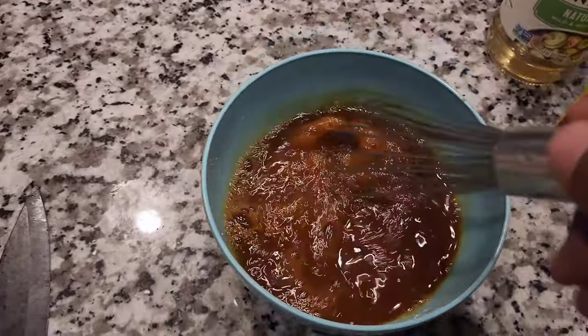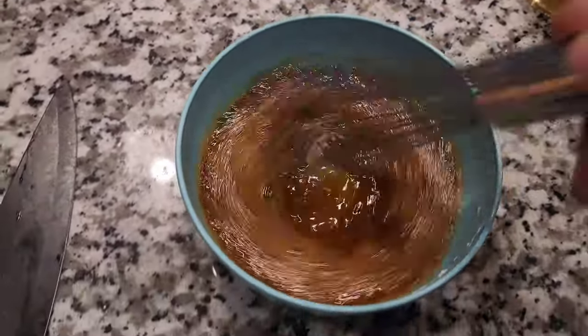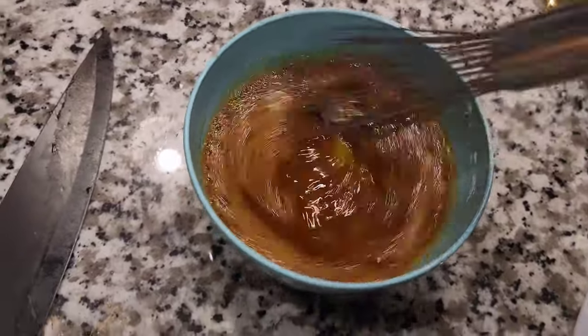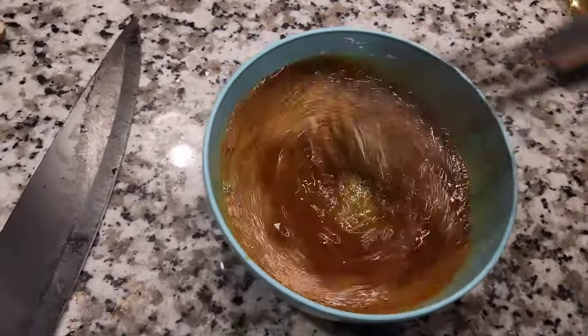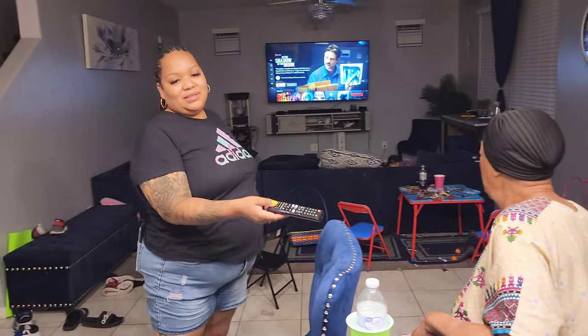Go ahead and mix that up really good. This will be the base sauce, and the cornstarch is to thicken it up when it cooks. Hey, what's up K Money? How you doing? You're tired but still looking beautiful — how do you do that? Is it my energy rubbing off on you?